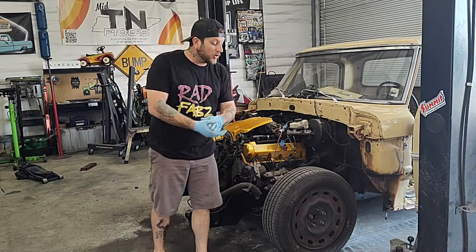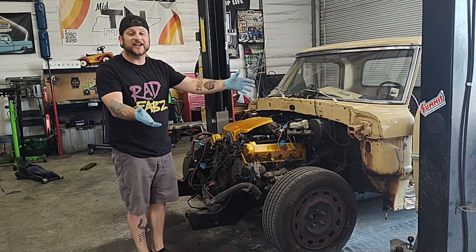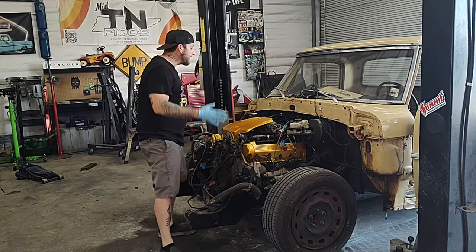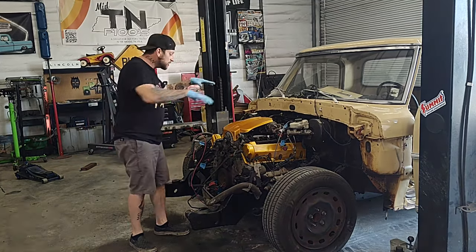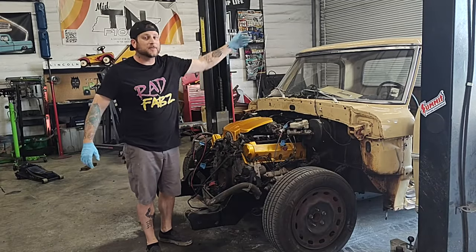Alright guys, welcome back to the channel. Hopefully this video isn't going to be as boring as the last one with all the setting and chatting on the floor talking about wiring. In this video we're going to be getting all the wiring hooked back up into this truck. We've got to stuff a bunch of stuff into the dash and get a bunch of stuff out here. We're just going to grab hold of that wiring and jump on into it.